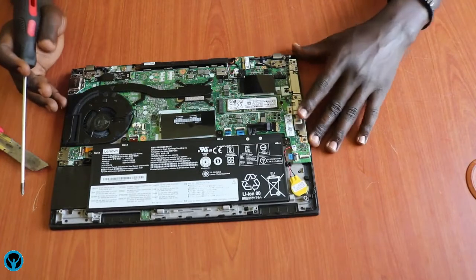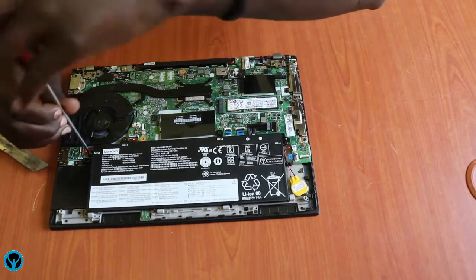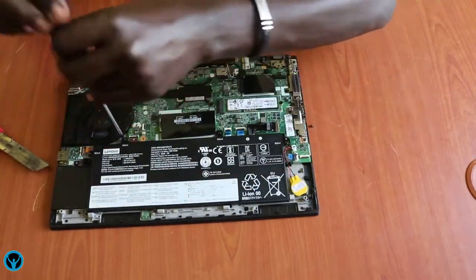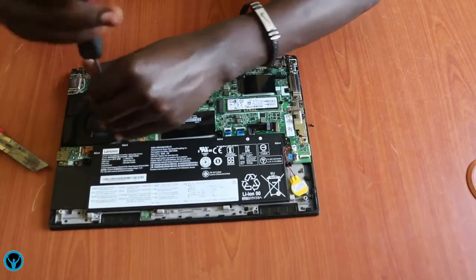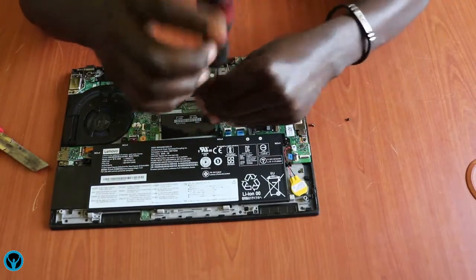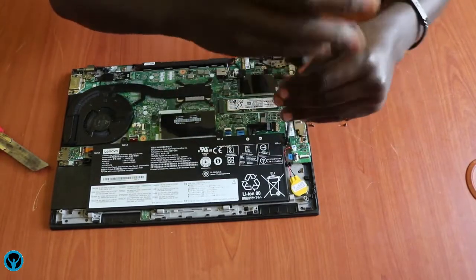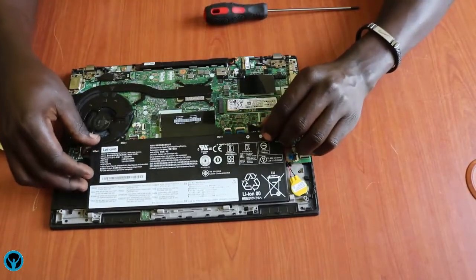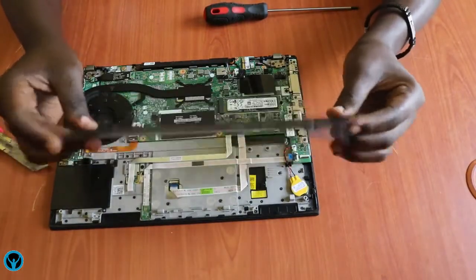In case we want to remove the battery, we focus on these four screws. Screw number one, screw number two, screw number three, and screw number four. Then we flip the battery off gently — this is the battery and this is how it looks.